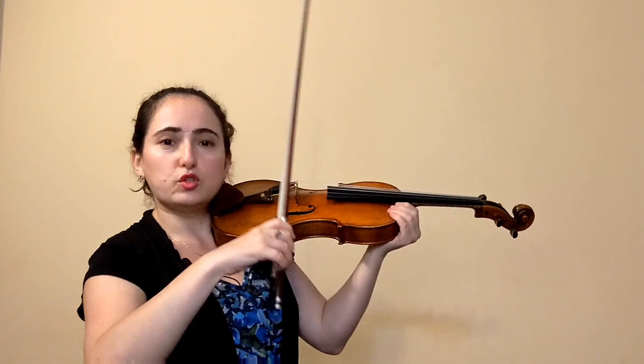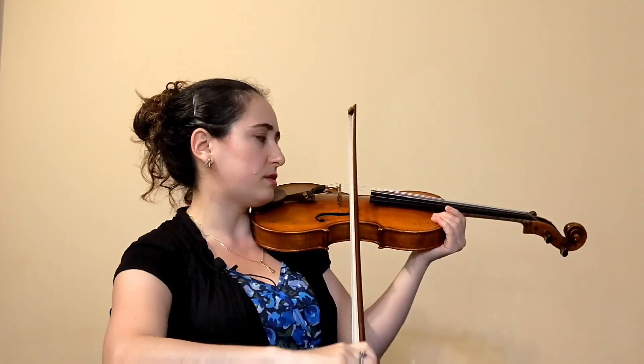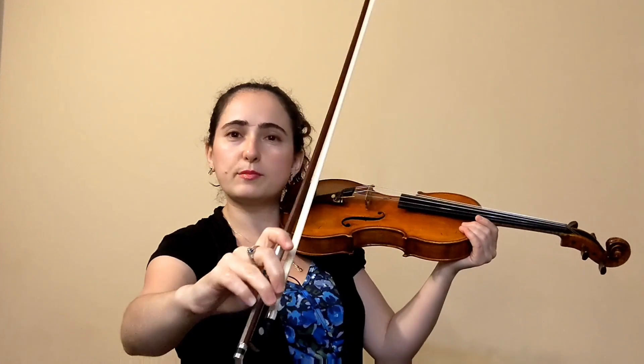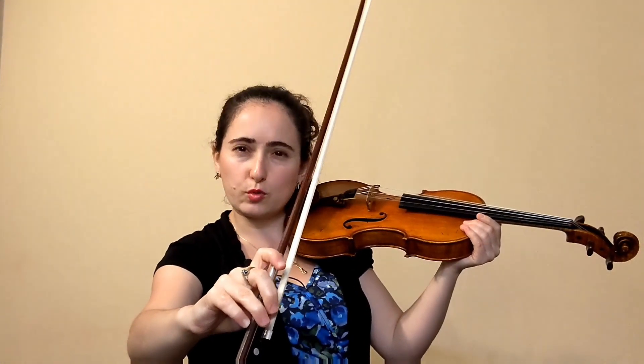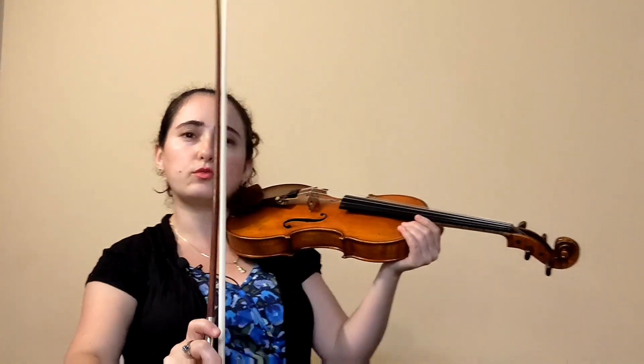Opening at the elbow allows our arm to move more out in front, keeping the bow straight. However, when we start practicing this, we run into a couple of issues. The first is that the sound gets weaker as we approach the tip. At that point, we are taught to apply a little pressure with the index finger to give some substance to the sound quality.